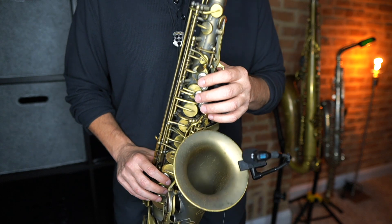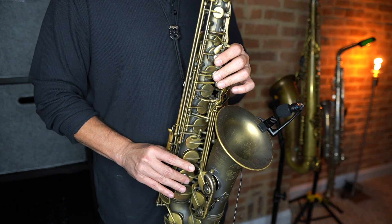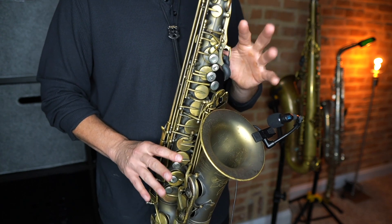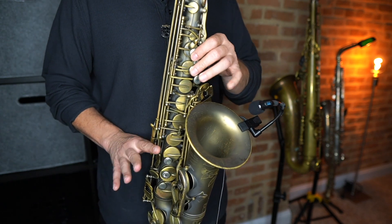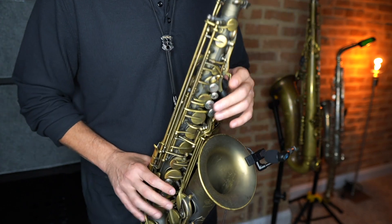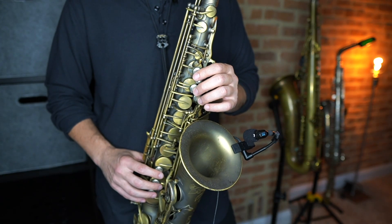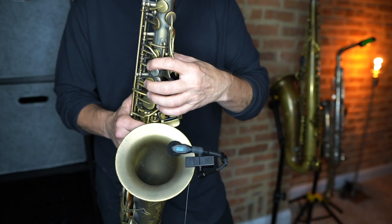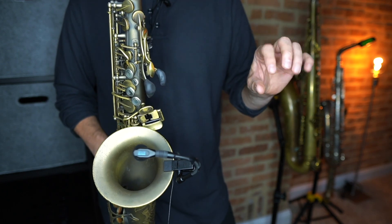The next thing when it comes to hand position is keeping your fingers close to the keys. You don't want your fingers going crazy or flapping around like you're waving hi to somebody. The further away your fingers are from the keys, the sloppier it's going to sound. So you want your fingers close to the keys at all times. Make a C with your hand and then put that C on the saxophone — that's going to put you in really good hand position so your fingers act like little hammers.